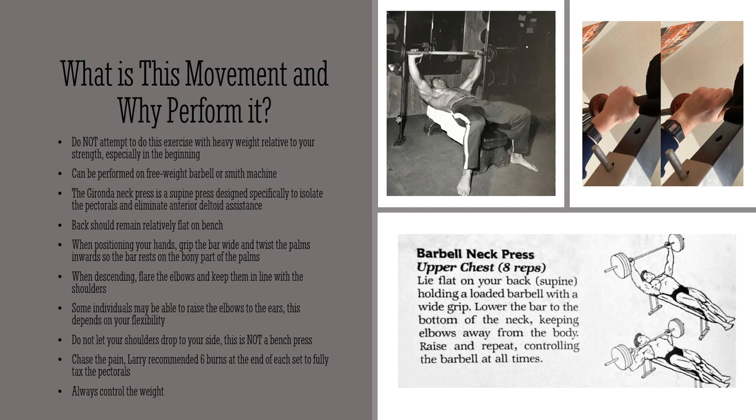This exercise is designed to really stretch out those pectorals unlike anything you've felt before. Depending on your own flexibility, some individuals may be able to raise the elbows up to the ears, but this depends on your own flexibility and you'll need to try it yourself. Larry Scott in particular did six burnouts at the very end of every set — only a partial, about one-fourth of the total range of motion — just to burn the pecs as much as possible. Always control the weight fully throughout the entire movement.